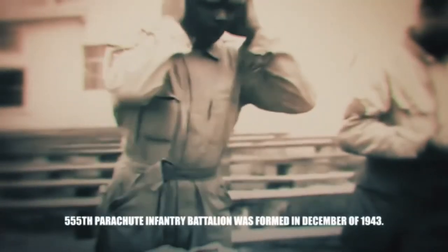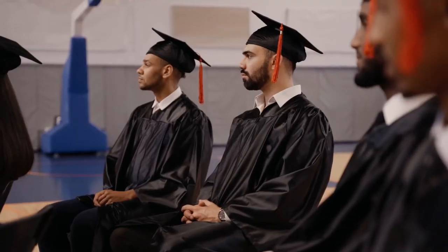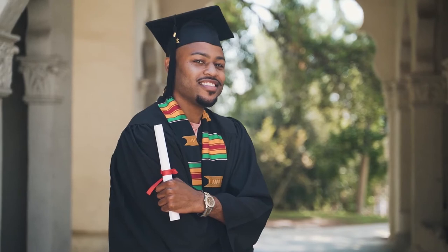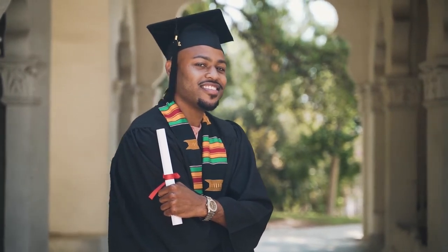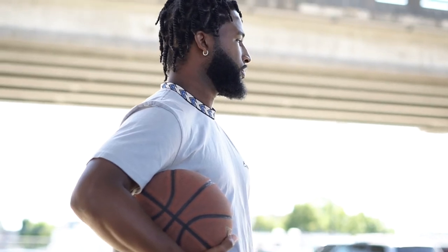So here's the mini lesson about Triple Nickels. The men who made up the Triple Nickel platoon came from all over the United States. Some of them were college graduates, some were professional athletes, but their main goal was to join the Army and protect the people of the United States.